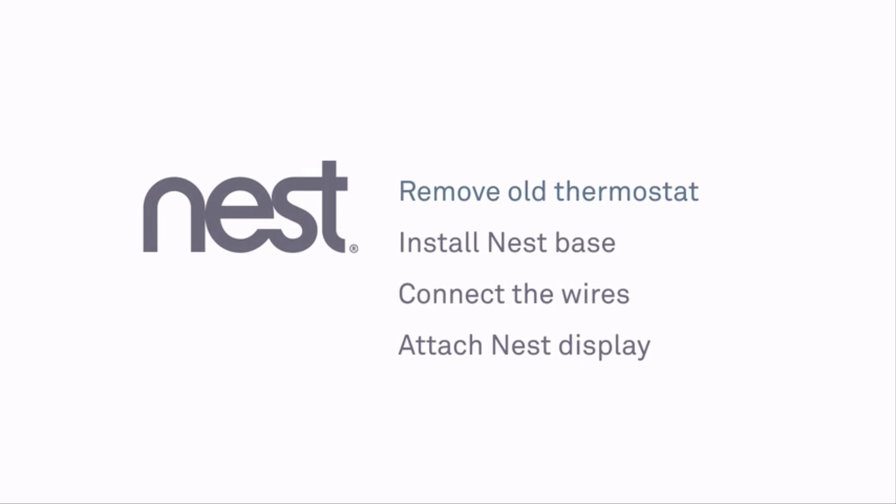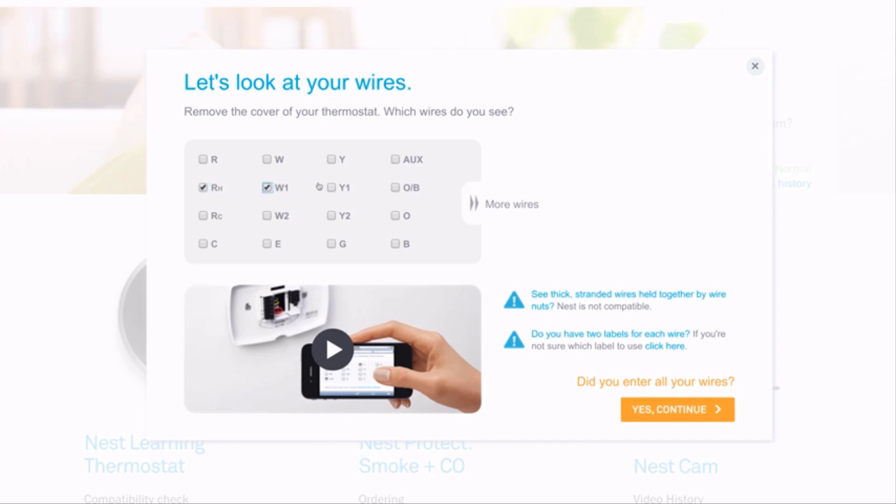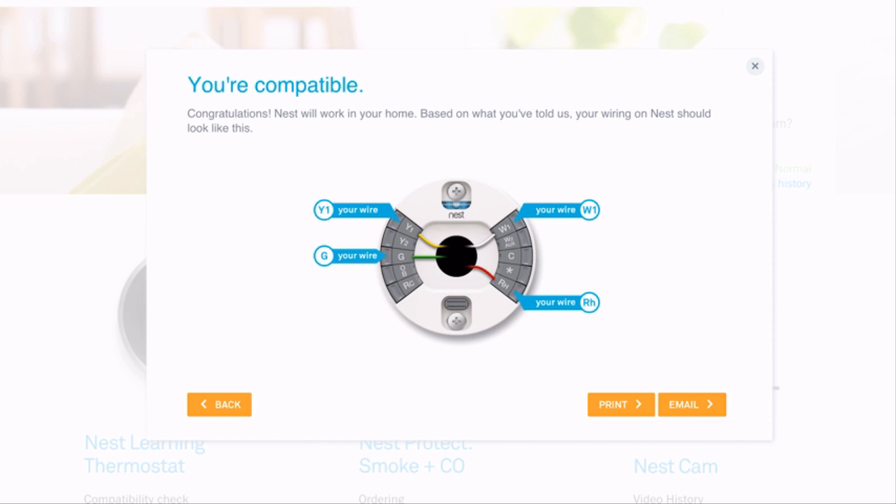Installation is simple. You'll remove your old thermostat, install the Nest base, connect some wires, then attach the display. If you haven't already checked that your system will work with the Nest Thermostat, go to our online compatibility checker. You'll also get a personalized wiring guide for installation.